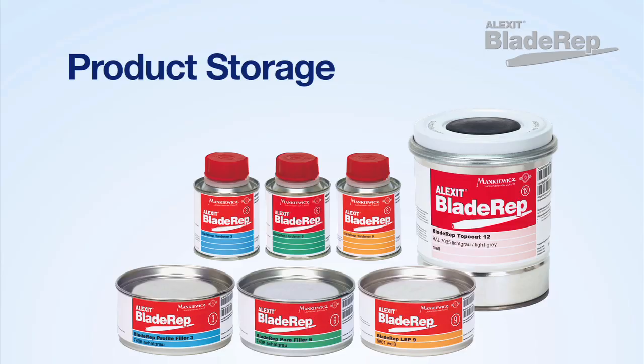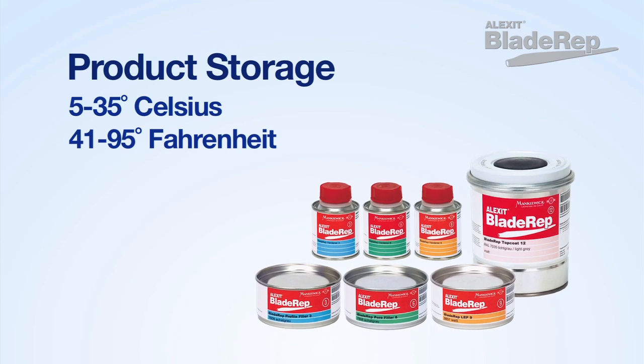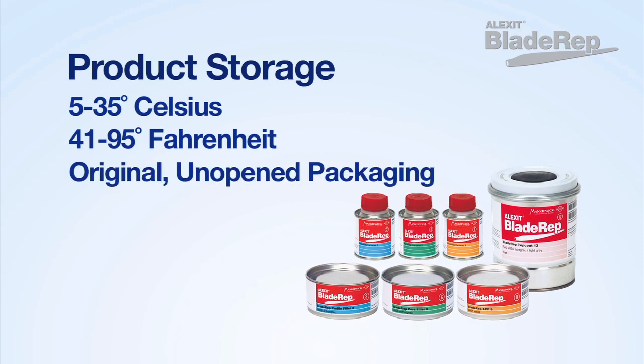When storing Alexit Blade Rep products, please be sure the temperature is between 5 to 35 degrees Celsius or 41 to 95 degrees Fahrenheit in the original unopened containers.